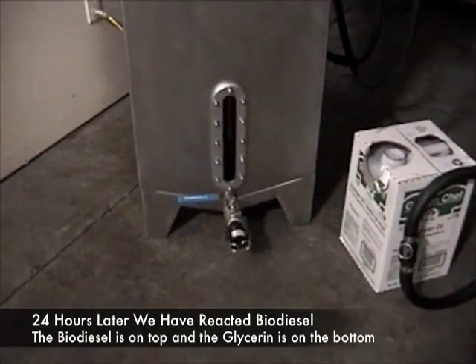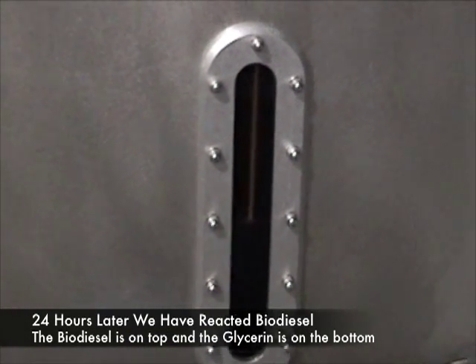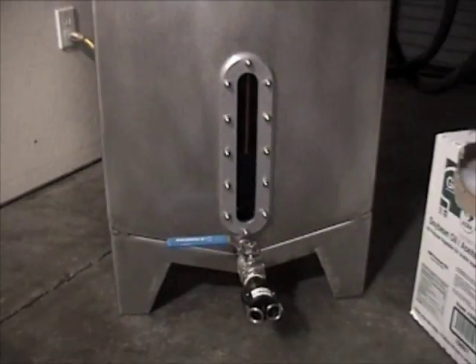We've come back the next morning. We have converted biodiesel — we have a nice reaction. What you're looking for is a very distinct difference between the two layers, and that's what we have here.